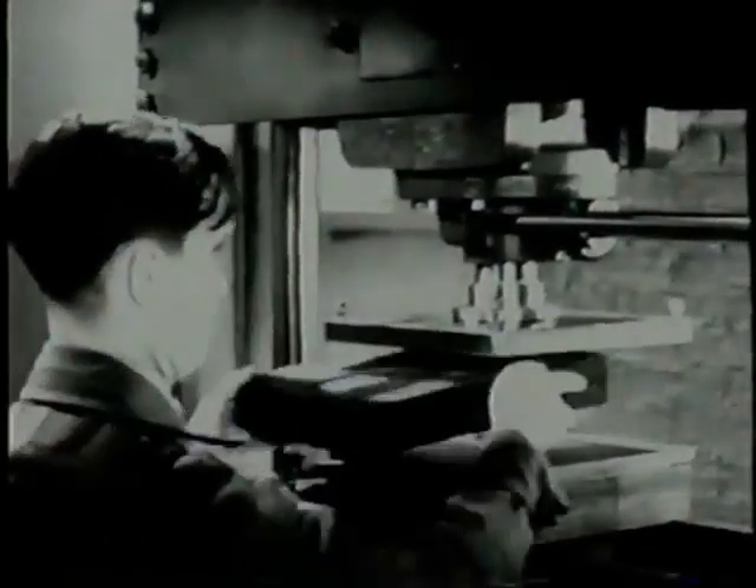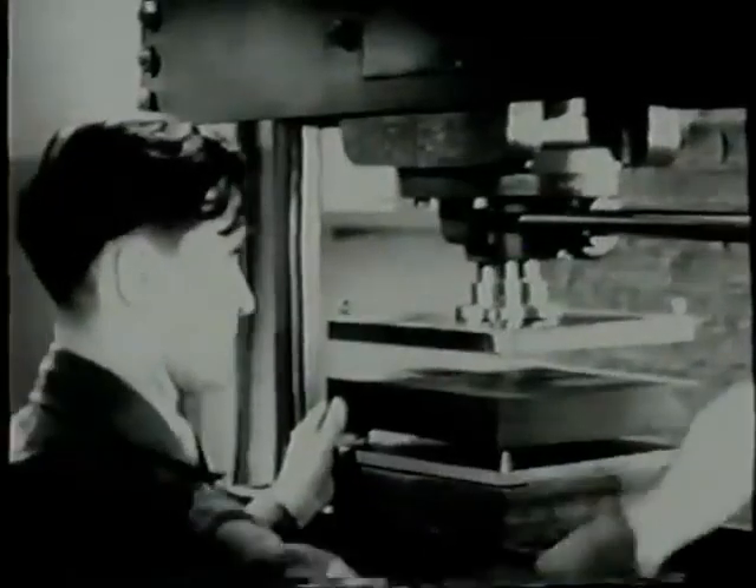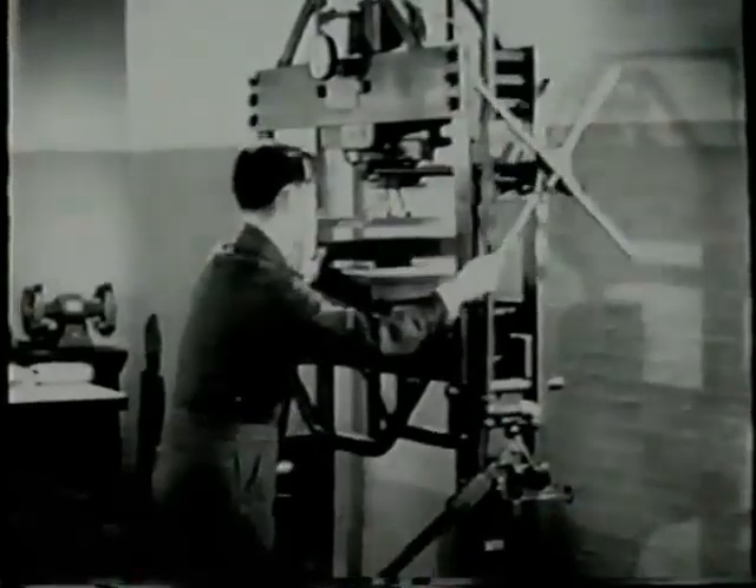Locating holes in the blank keep it from slipping when it is placed properly over the locating pins of the form block. Place the rubber pad on top of the blank. Be careful not to shift the work.